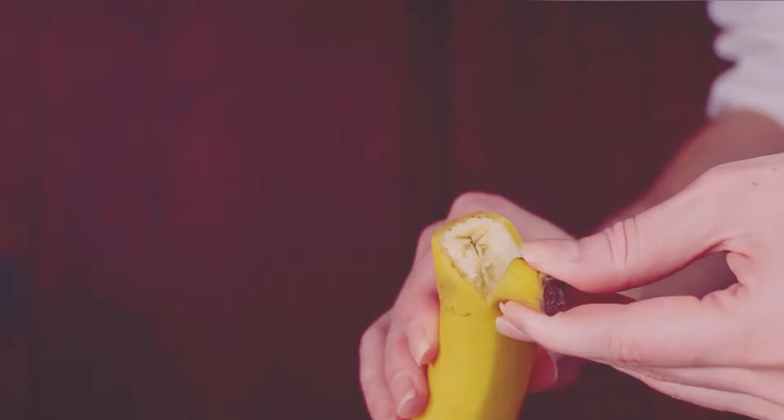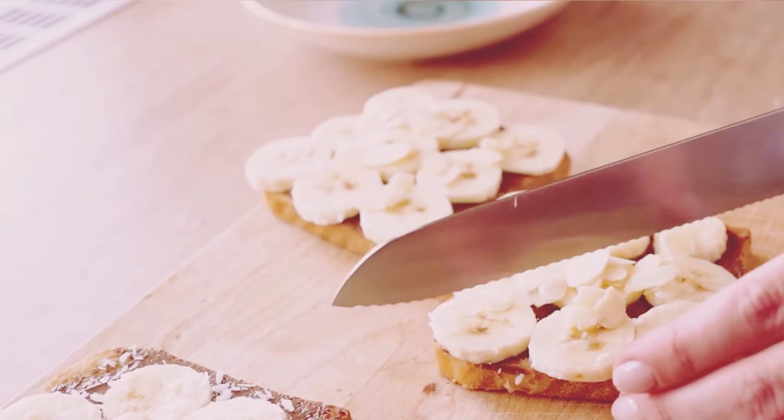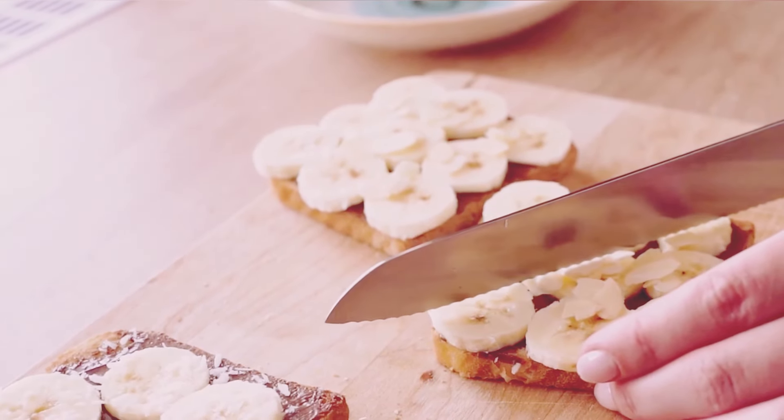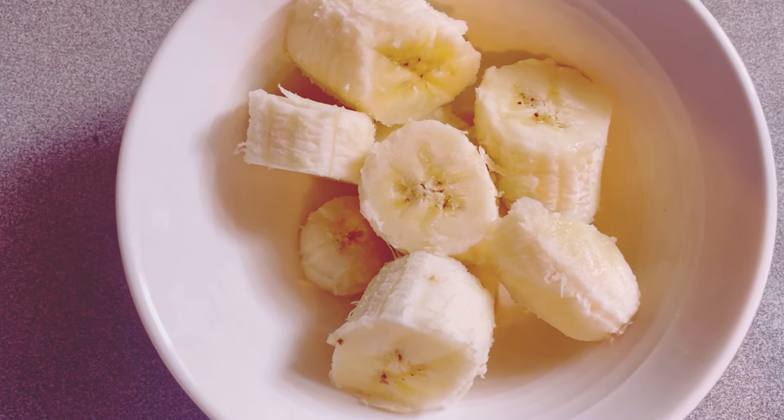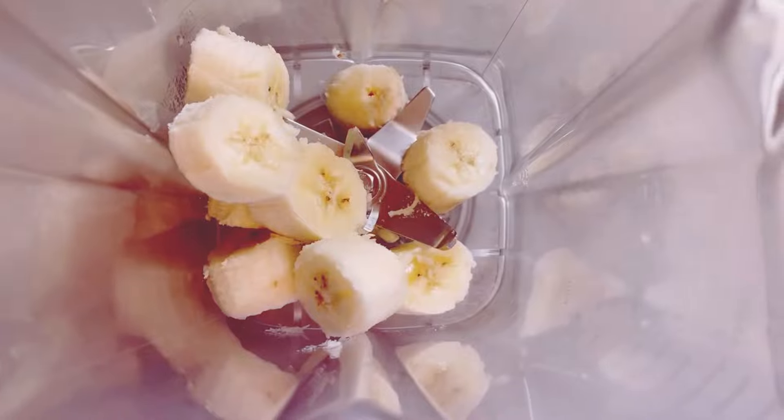First up, grab one ripe banana. Make sure it's nice and ripe for that perfect sweetness. Bananas are awesome because they add natural sweetness and creaminess to your smoothie. Plus, they're loaded with potassium. Just peel and toss it into your blender — easy, right?